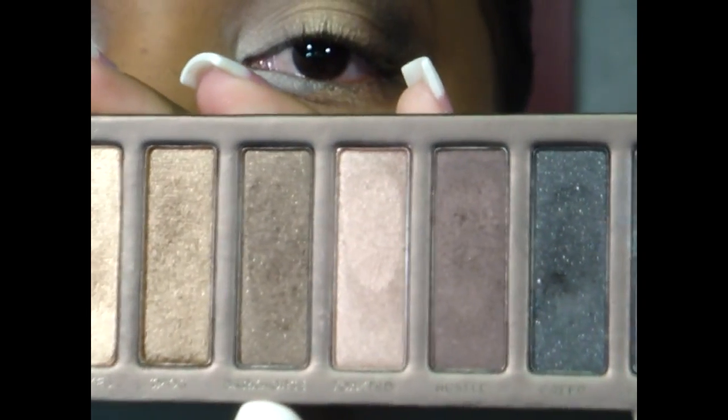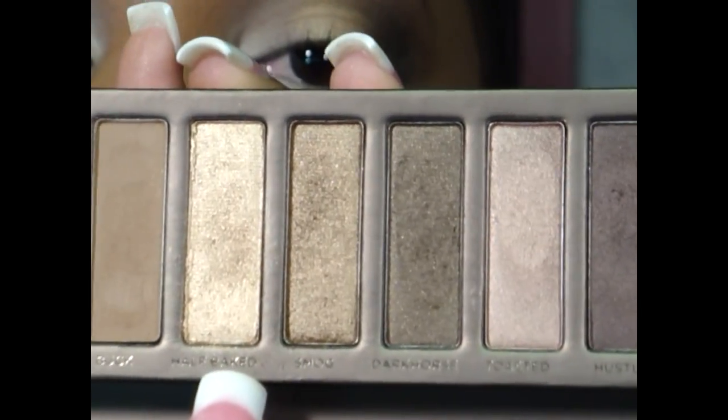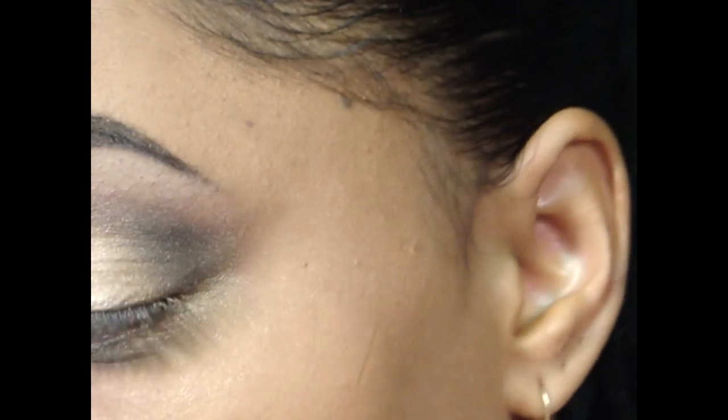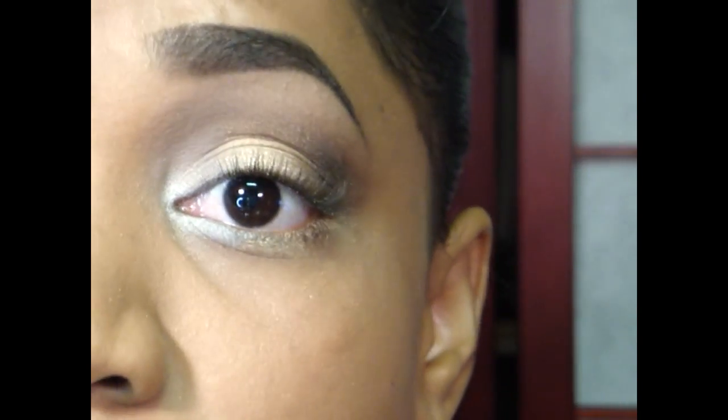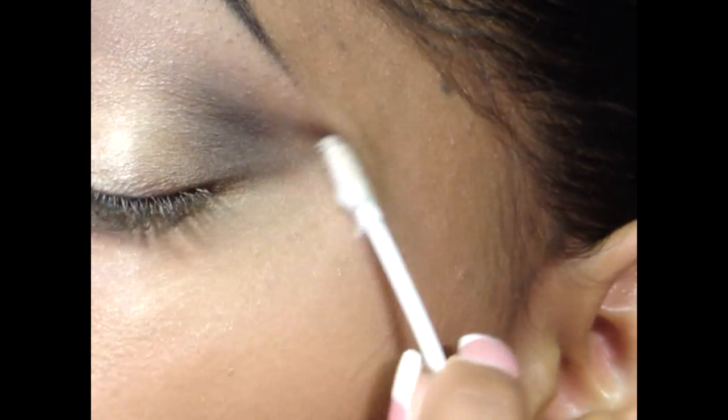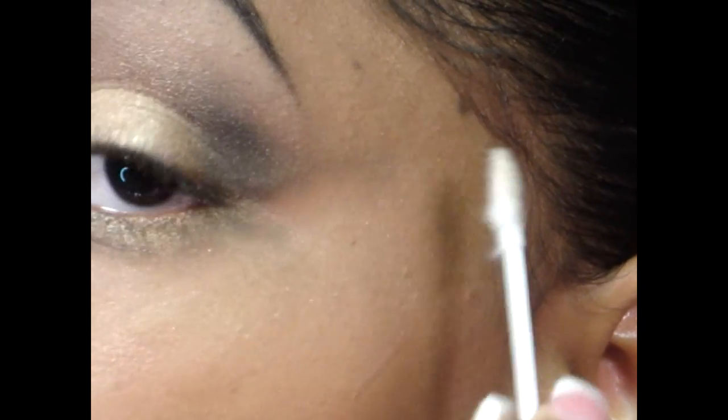Then I'm going to go in with Smog, which is right next to the Half Baked color — get that right on the tip and use that on my outer lower lash line area. So we have a lot of shimmer on the lid and matte on the brow bone and crease area. To bring the look together and not look like a shimmery disco ball, I'm going to clean up with a Q-tip just under my eyelid and right along the outer lid area.